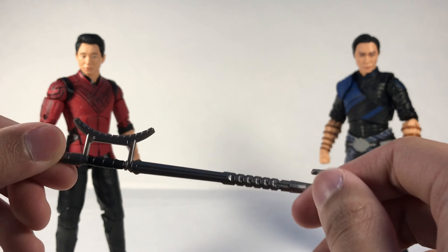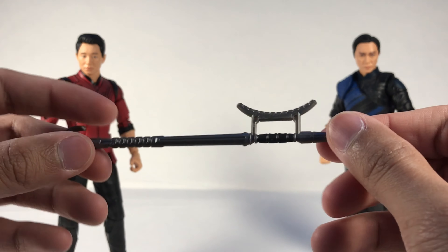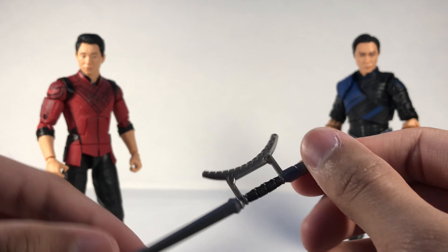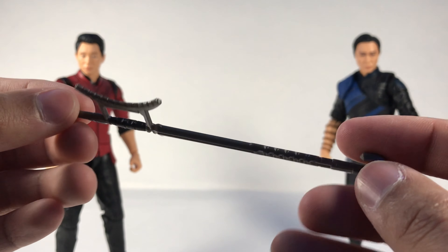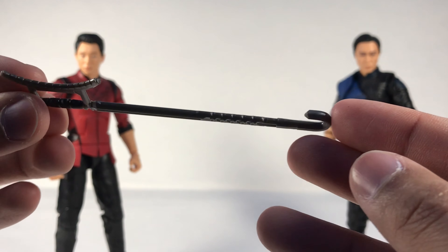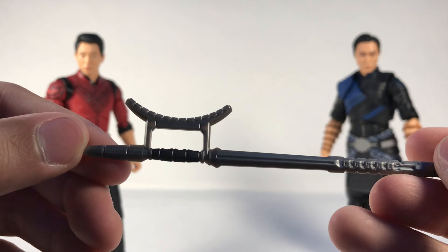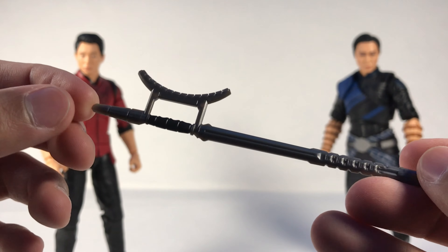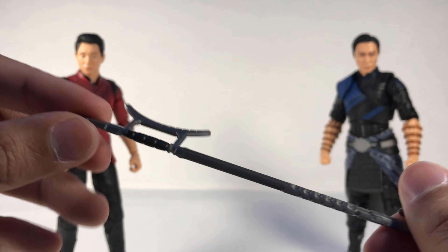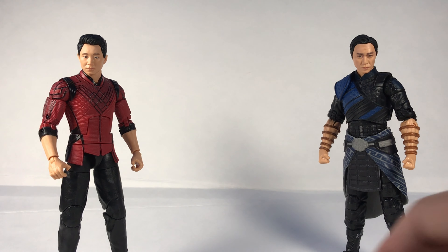Wenwu's weapon looks like a crowbar-axe type thing — I honestly don't know much about the movie's weapons yet. It's silver and black with a black handle, with a hook-looking part and more detail than Shang-Chi's staff. I'm guessing it might be a spear of some kind in the movie, maybe a bit sharper. Either way it looks pretty cool.